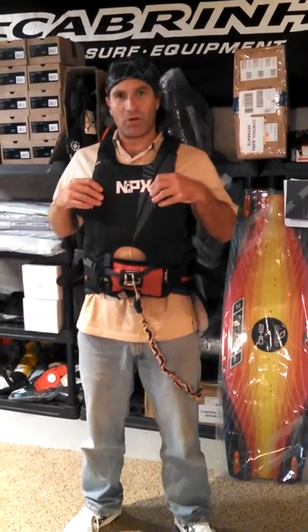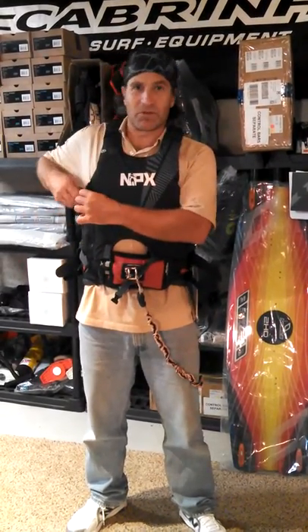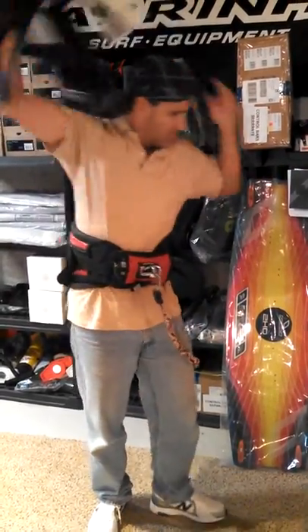This one is the NPX Immortal — it doesn't have a pocket in the front. Let me show you the new NP version for 2014, and that will include a pocket for you.